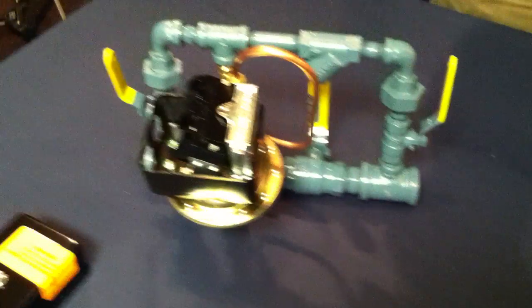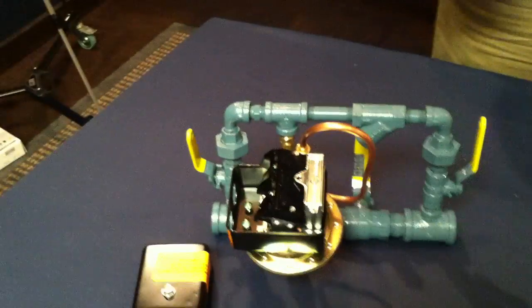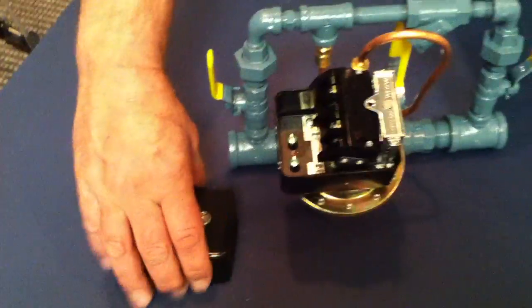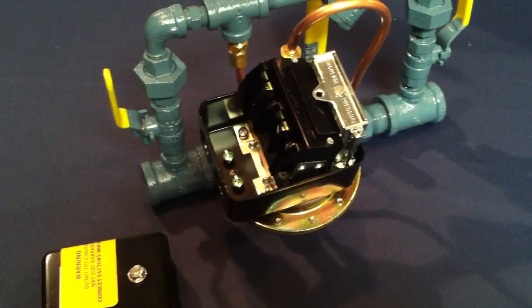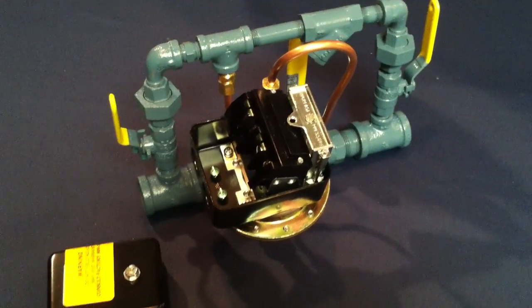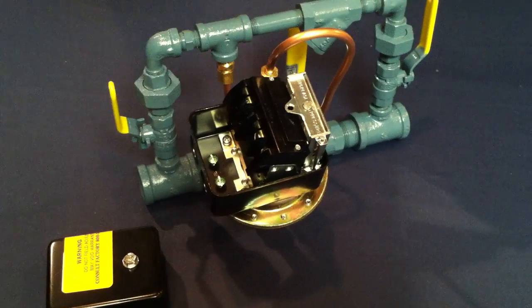The third unit is a Hubbell 69 HAU-3. This is used on our air maintenance device. The instructions are inside the cover. This comes factory set at 30 on and 40 off, and is used in conjunction with our base mounted lubricated units. If you need to adjust it, there's a center screw here that'll have increase and decrease markings.